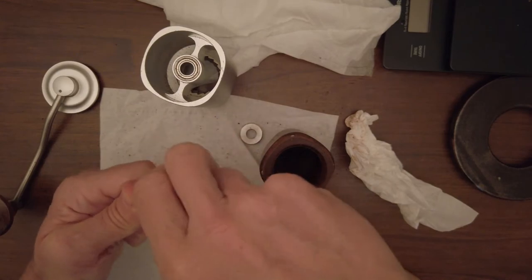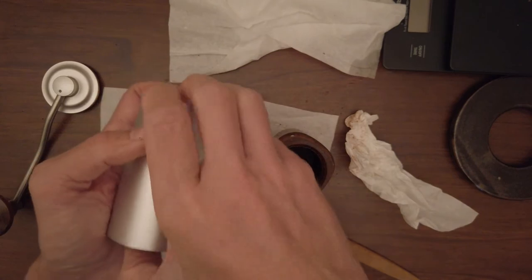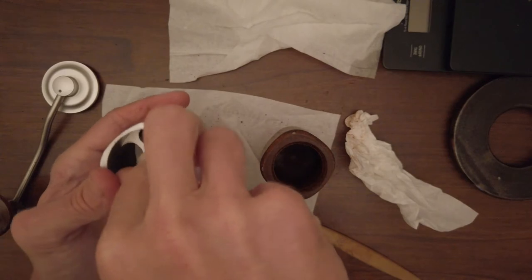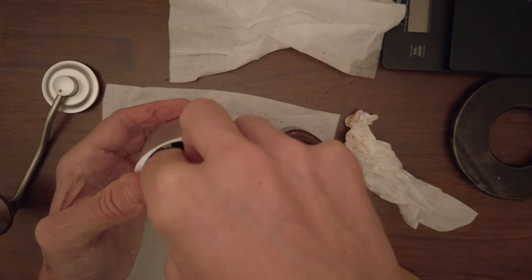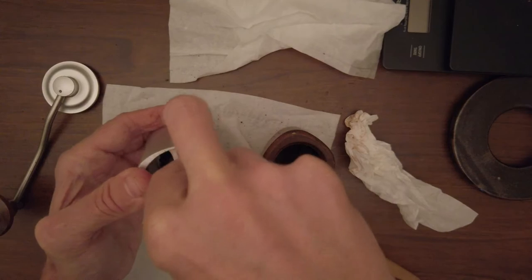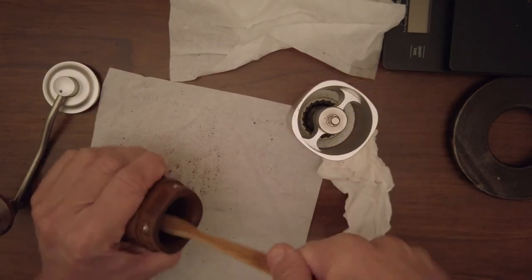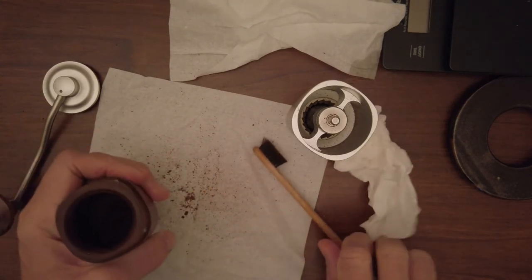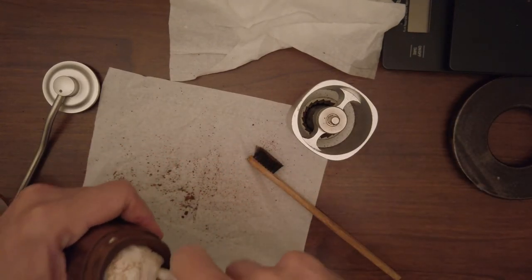Now it's going quite smoothly for the grinding setup. Scroll it back together, and make sure all parts are in the same position — don't rotate them incorrectly, otherwise it won't work properly. I also clean this part with a brush and some soft paper napkins to polish it, then reconnect everything.